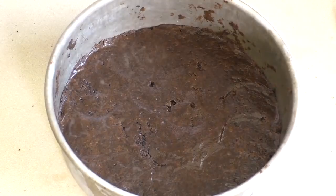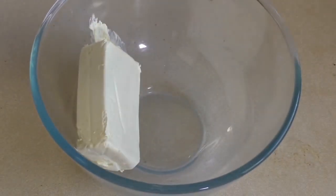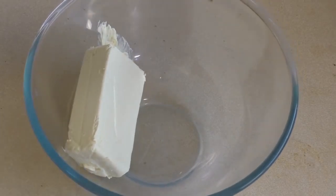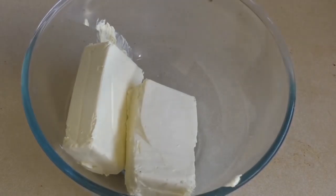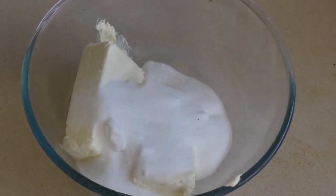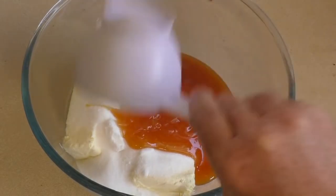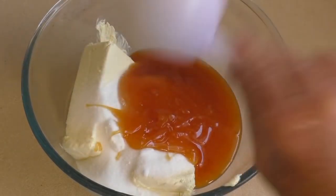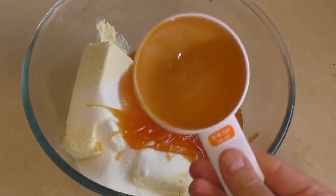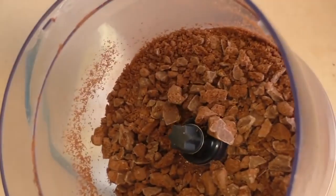Get a mixing bowl and put in 500 grams of cream cheese that you've softened — it needs to be left out for about two to three hours at room temperature. Add three quarters of a cup of sugar and three quarters of a cup of caramel sauce or caramel topping — some form of caramel. Also get a second packet of those Tim Tams with caramel and put them in a food processor or zip-lock bag.